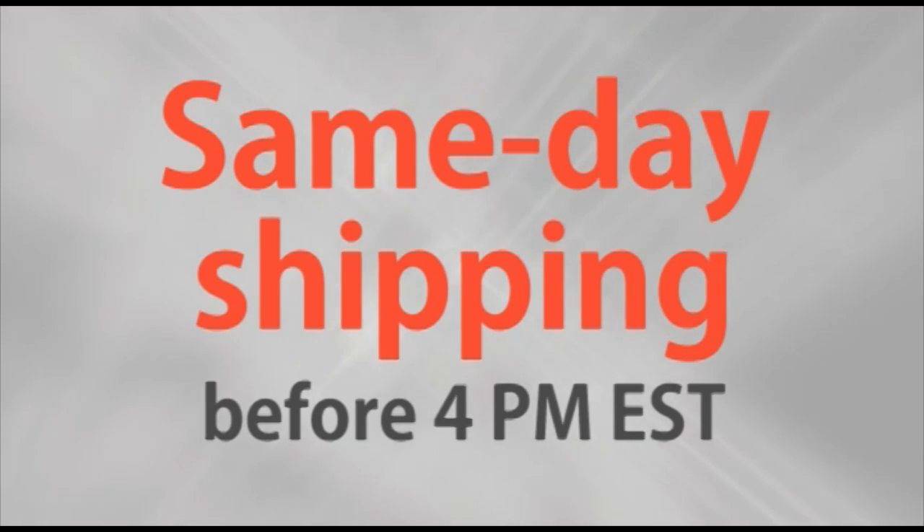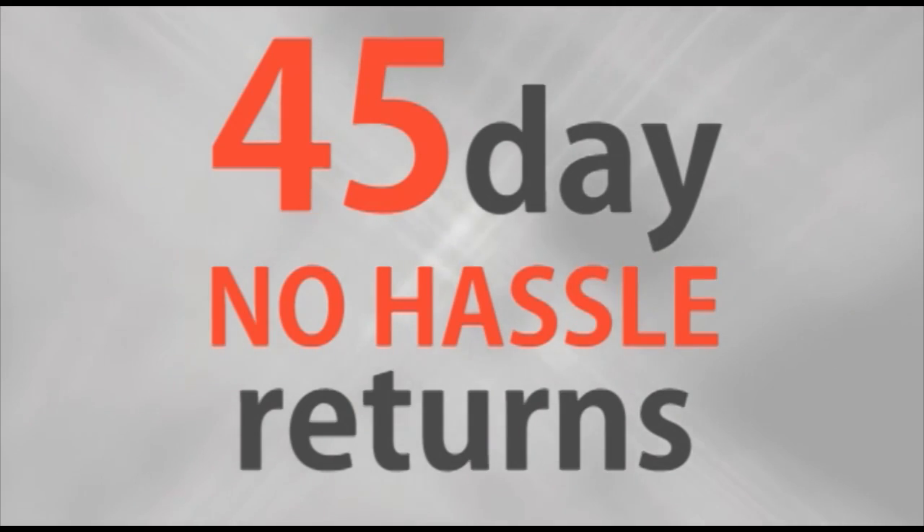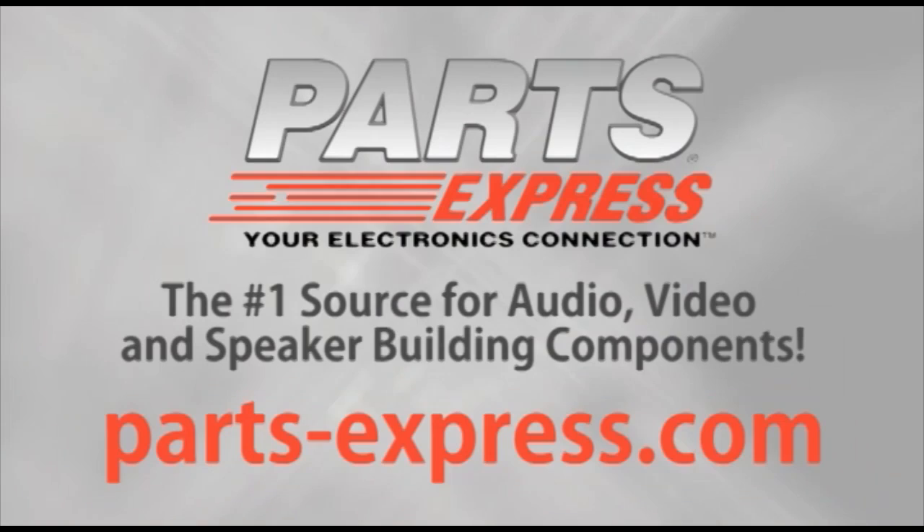Over 15,000 products. Free same day shipping on most orders. 45 day no hassle returns and free tech support. PartsExpress.com, the number one source for audio, video, and speaker building components.